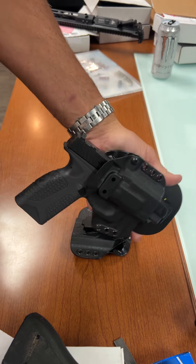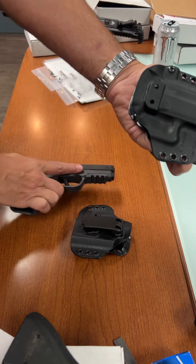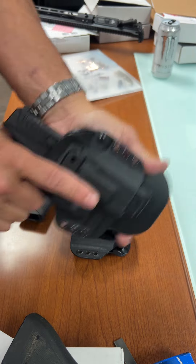Of course it fits the PD10 really well. I know what you're wondering — it's universal. Will it fit the new blank-frame PD10? Yes it will, does a good job at that.